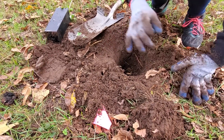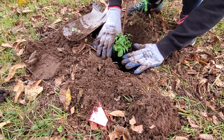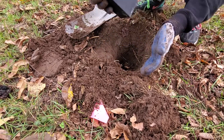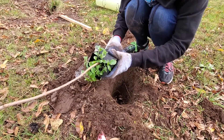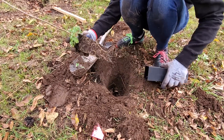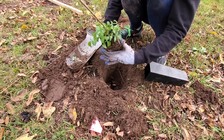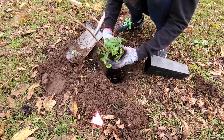That's probably pretty close. Because you take it out of the pot. So you take it out of the pot and then you want to massage the root ball so that the roots can spread out once they're in their new hole.